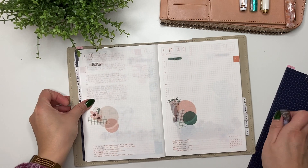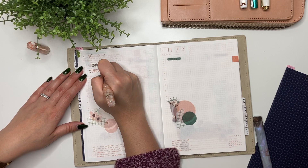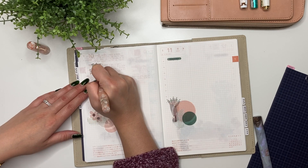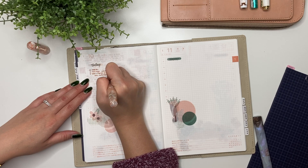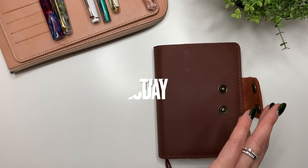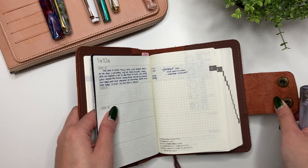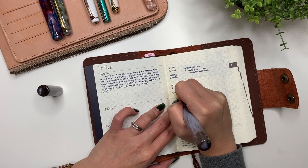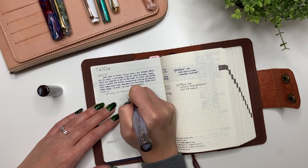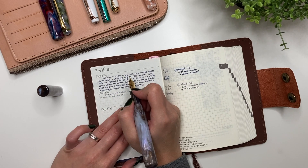I'm going to go ahead and write in my to-do list for tomorrow now, because as soon as I have it in I don't have to wait until the end of the day to plan. This way I have an expectation for how I want tomorrow to go. It is 8:30 and I don't have all the time I'd like to journal in my Cousin, so I'm just going to journal in my A6 five-year journal tonight and journal in my Cousin tomorrow.